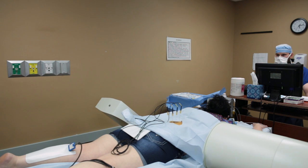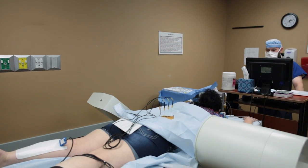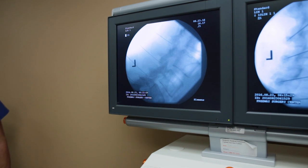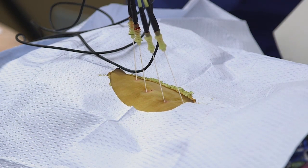Prior to our second rhizotomy we're going to take another x-ray and again confirm the needles are in a good place, then we'll go ahead with our second rhizotomy.